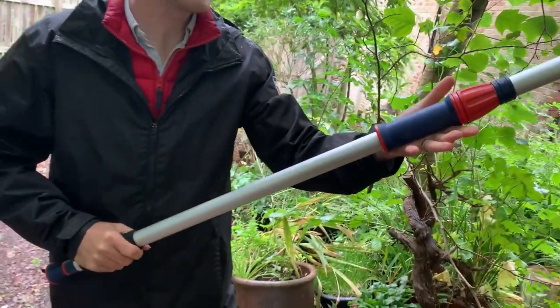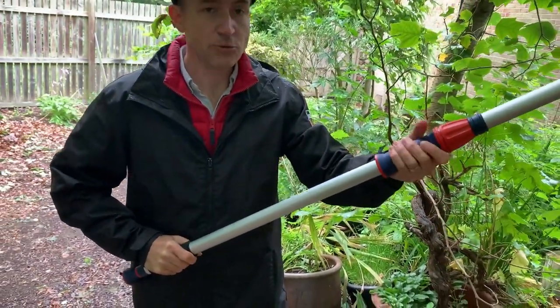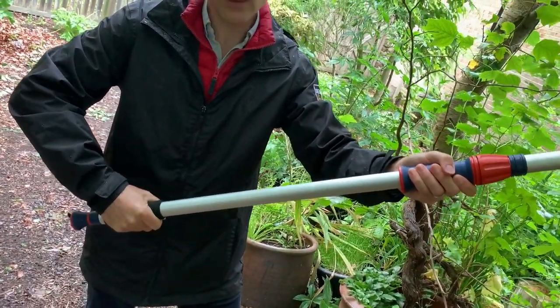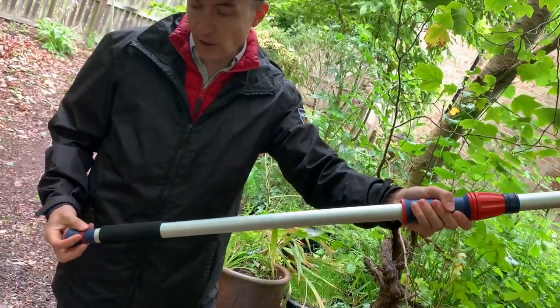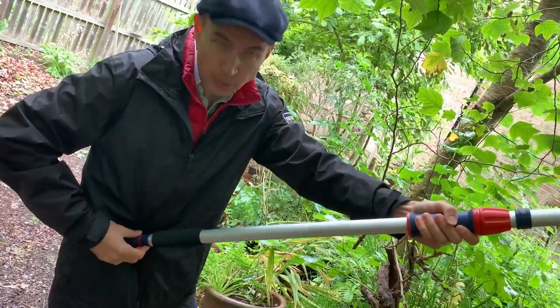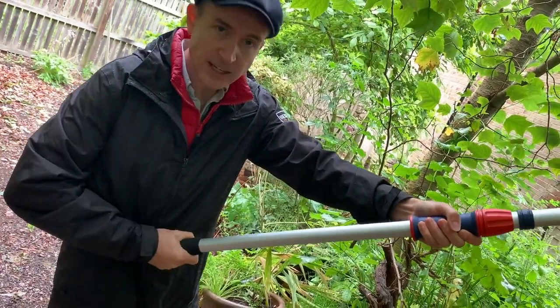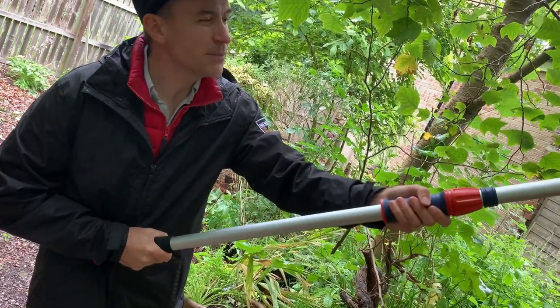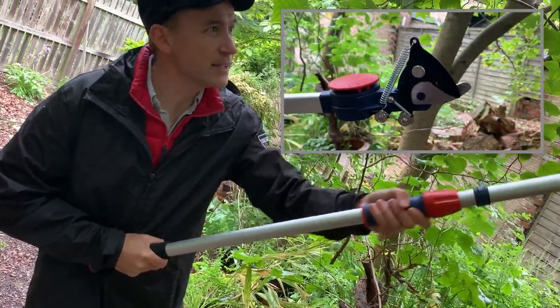There are a few nice features on here as well. One of them is this really comfortable handle. The second is this foam pad that you hold with your other hand — it's got a rounded end so you can push this against your body, place your hand on here, and it's really easy to chop. Some of the ones I've used before are quite difficult, but this has a really nice action.